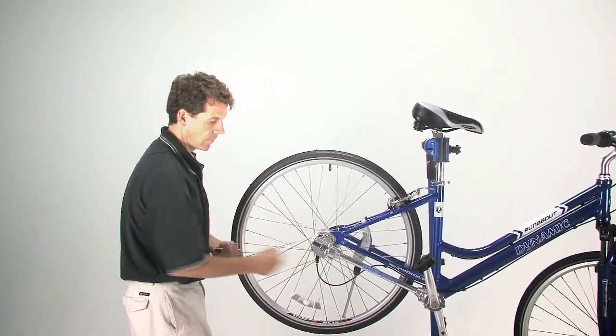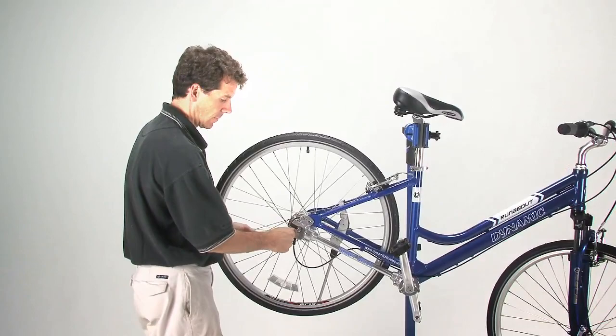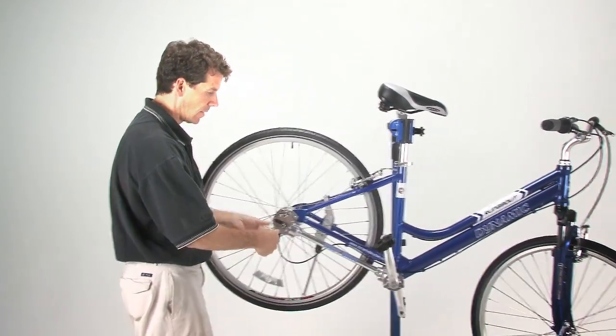Now simply put the dust cover back on to the rear gearbox, reattach your screws, and you're done.